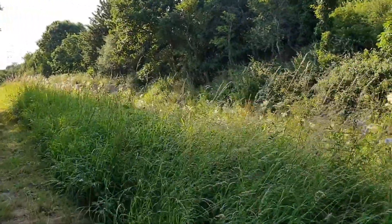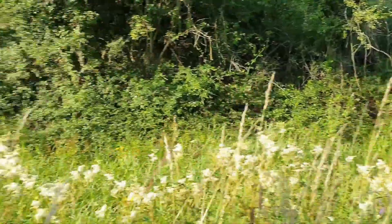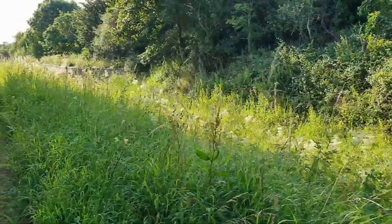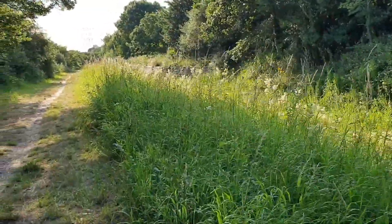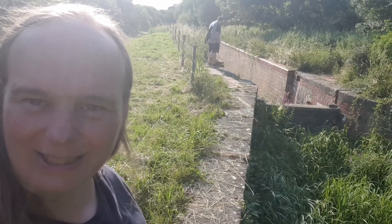I'm just going up the Wilts and Berks Canal — that's all that's left of it — but it does look like there's an old lock. I'm just going to go see it. Walking up this abandoned bit of the canal and there is a lock.